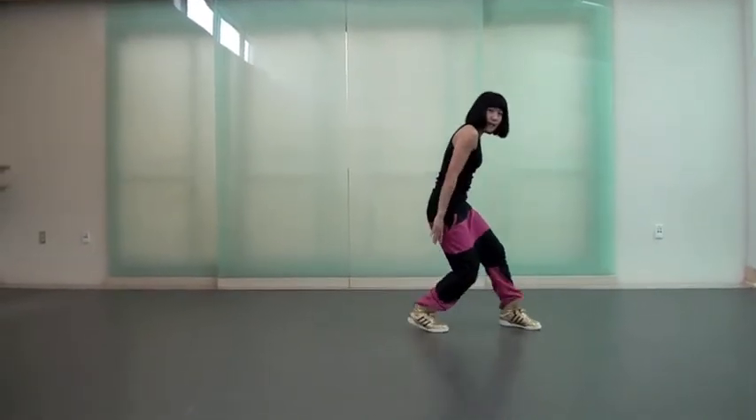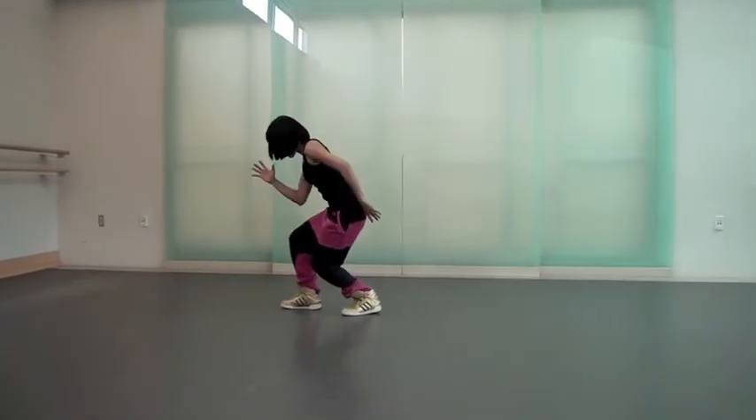Step out. Six. And. Seven. Eight. And. Now, we're going to do actual tempo.